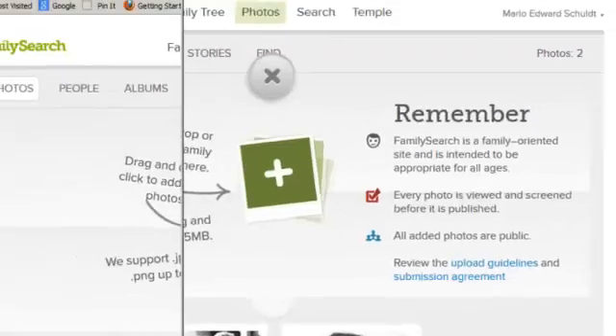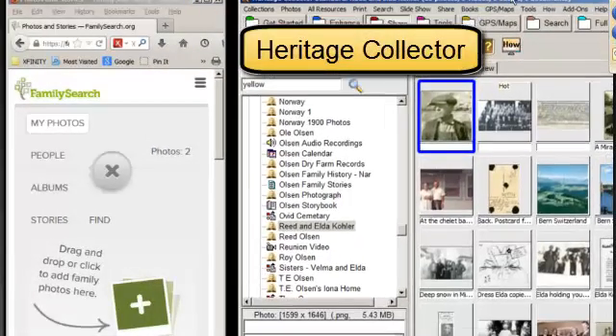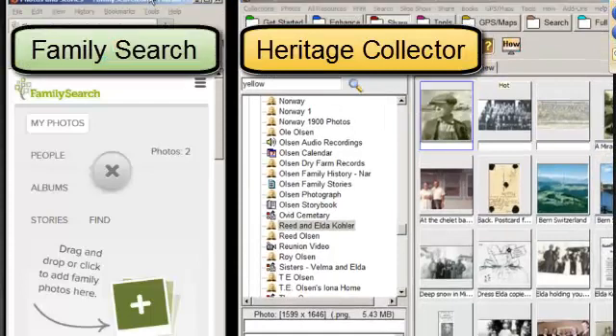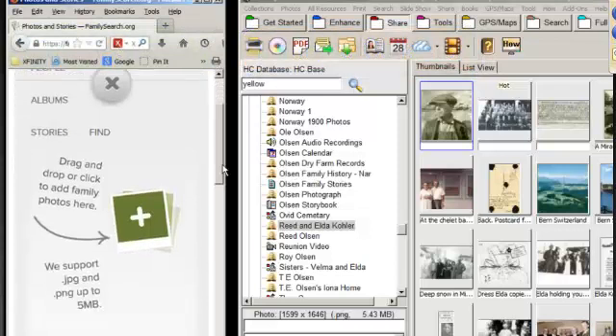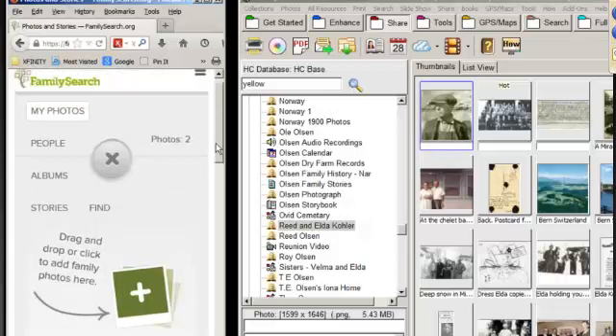Let's go back now. I've got Heritage Collector shrunk down on this half of my screen and I've got FamilySearch on this half. I clicked on this button over here, which brought me up to this screen: drag and drop or click to add family photos here. They really want you to use JPEGs and PNGs because they're smaller versus the TIFF, which is going to be huge. Because if you think about FamilySearch, they're going to end up with millions and billions of photos, so they've got to control the size of their database best they can.